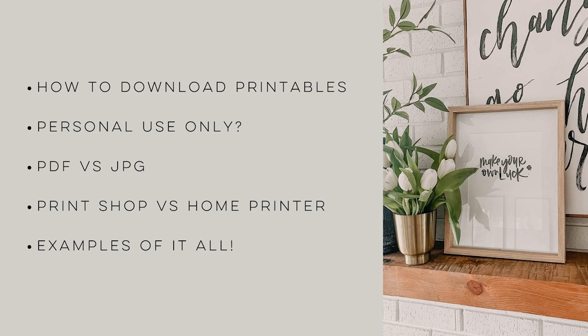Hey there, Colleen here, DIY behind lemonthistle.com, and today I am really excited to share a basic tutorial with you all. It is something I get asked about quite often — on my blog I share a ton of free printables for home decor, and probably once a week over the past few years I get the question: how do you print them, or what's the best way to print these? Today I'll cover how to print free printables you find online and where I like to use them in my home decor to switch things up seasonally.